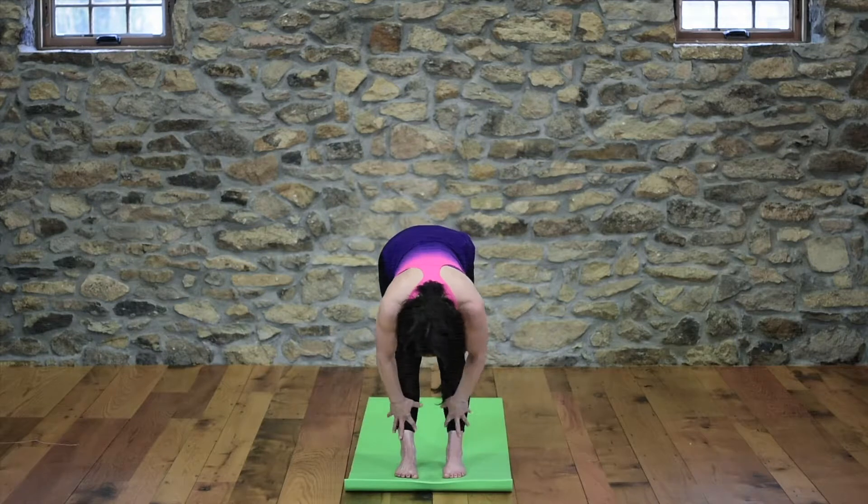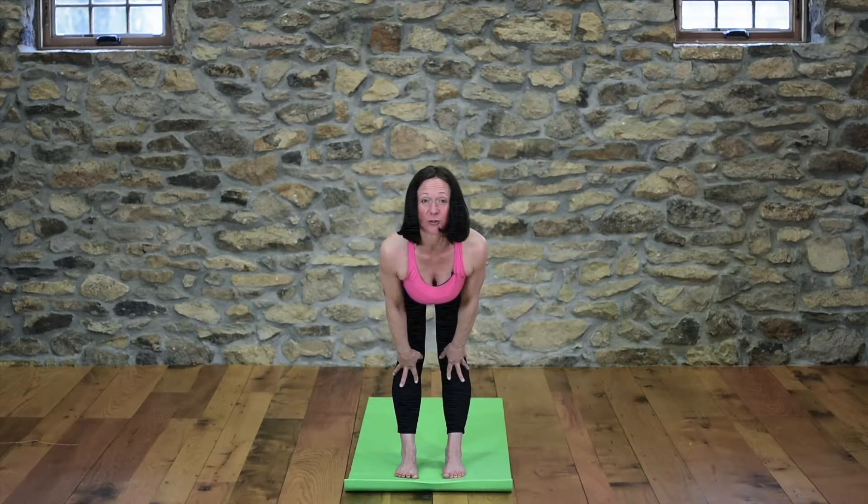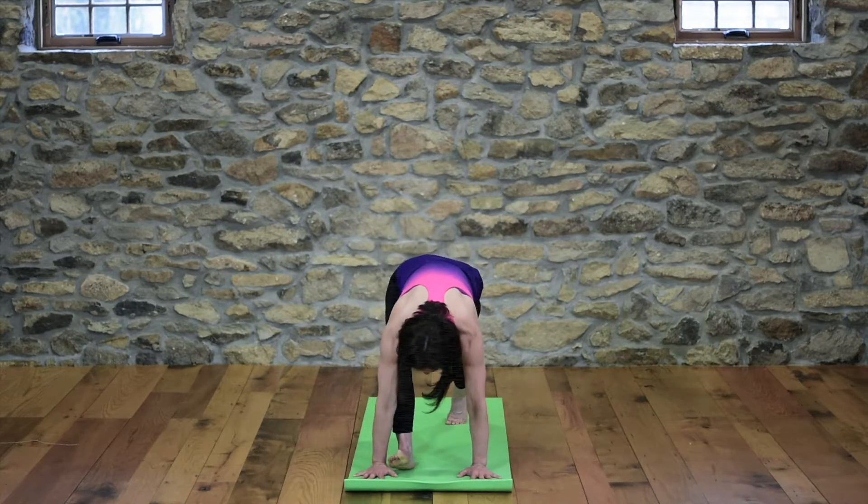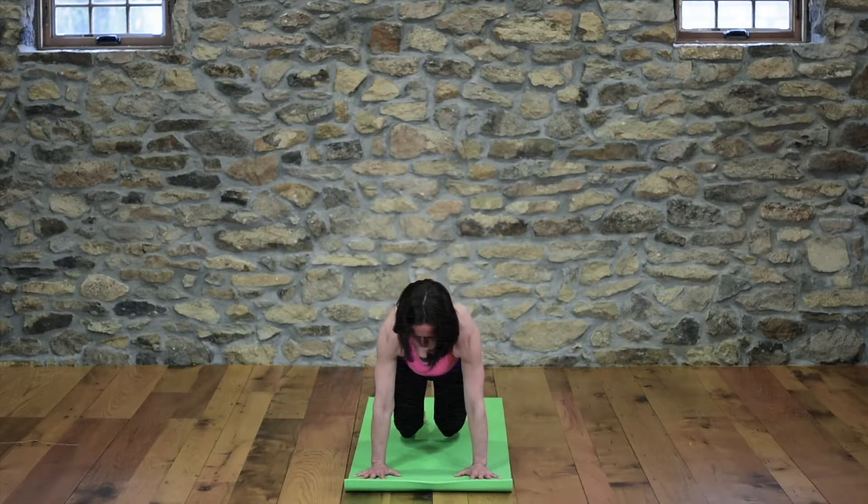Inhale from here, come halfway up with the flat back and offer your heart forward. Exhale from here, we're going to plant our hands and do the level one variation — step back into cat pose on our knees.